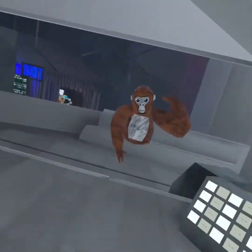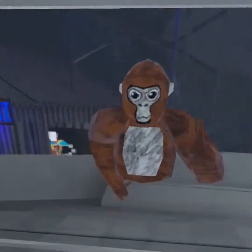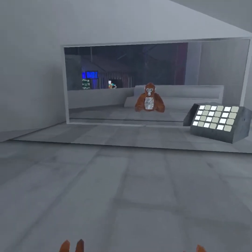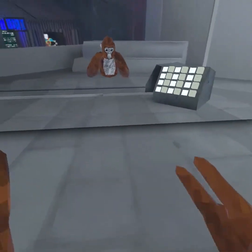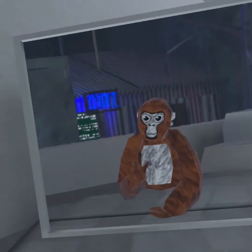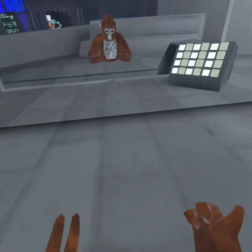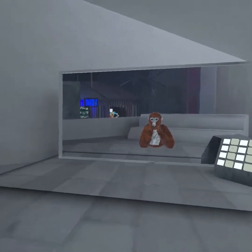Hey, what's up guys, it's Knockhasme here with my first video. I am very nervous, but I want to be a VR YouTuber — mainly playing Gorilla Tag and really any other VR games that I'd like to try out. Today we're going to be playing Gorilla Tag, well, kind of sort of.